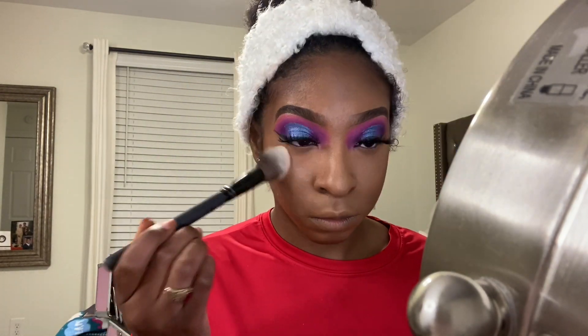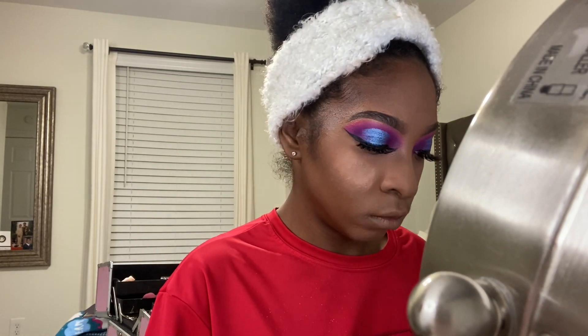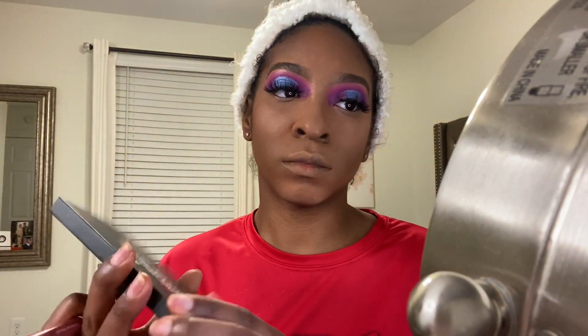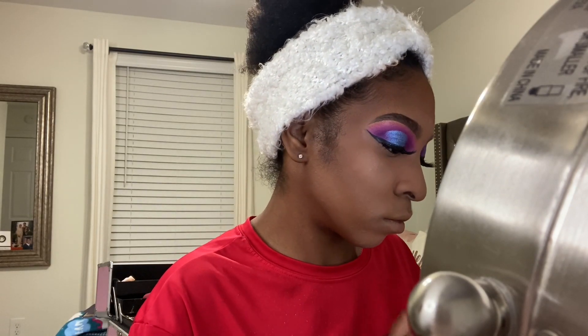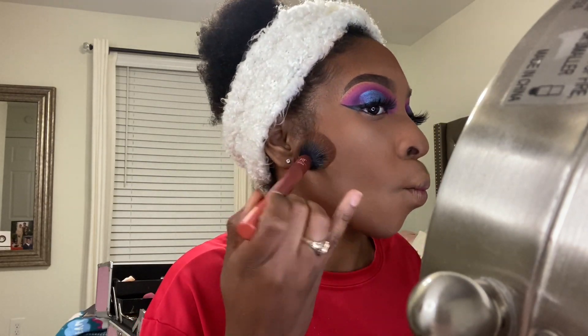At this point I'm pushing in my setting powder with a brush — I'll probably link it in the description box along with all the other products I use, since I'm not doing too well with naming everything. Now I'm going in with my True Complexion contour palette, taking the shade Sculpt and putting it all over where I contoured to bring dimension back into the face, warm it up a little, and help settle that dark cream contour.